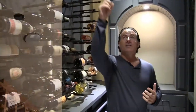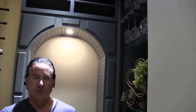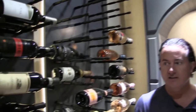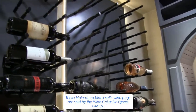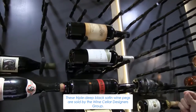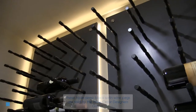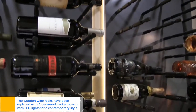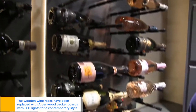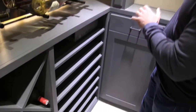Right up in here is where a lot of the mold was, and the room just wasn't holding temperature — it couldn't stay cool no matter what the temperature was outside or inside. So what we did is use alder wood with a custom stain. We routered out the back of the panels and put in LED lights, along with pegs from Wine Cellar Designers Group — we make our own pegs, and this is a triple-deep black satin peg. Down here we also have custom wood rounds with a custom arch and puck lights.